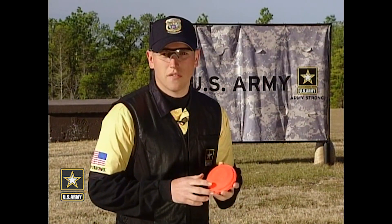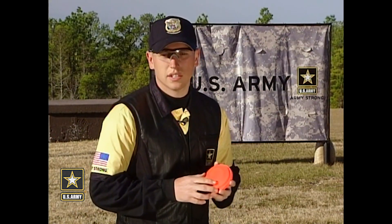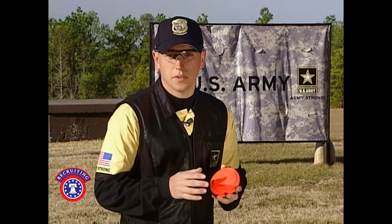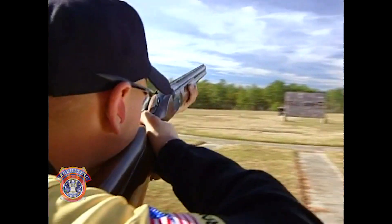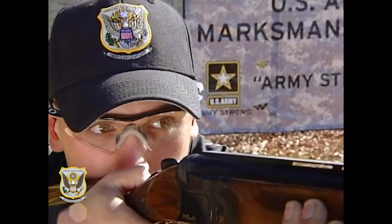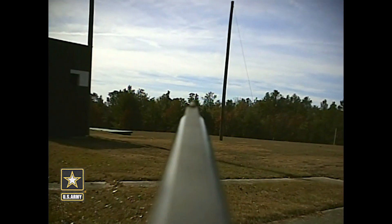Using the swing through method isn't my favorite because of its inconsistency — as your barrel passes through the target, you lose sight of it. But you will need to learn how to use this method because sometimes you get beat by the target, and to break it, your barrel must pass through it.